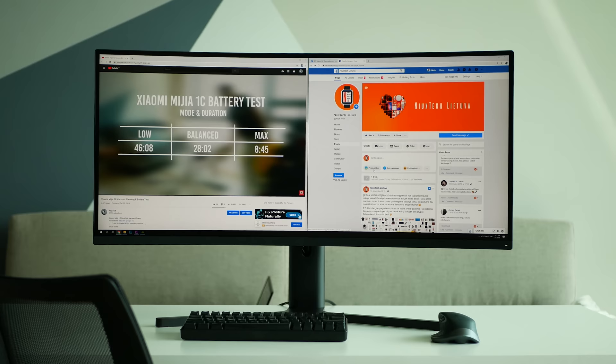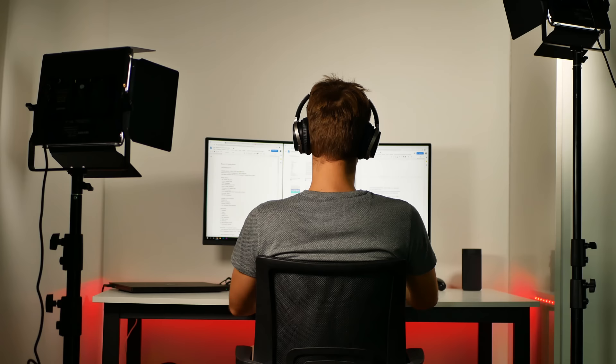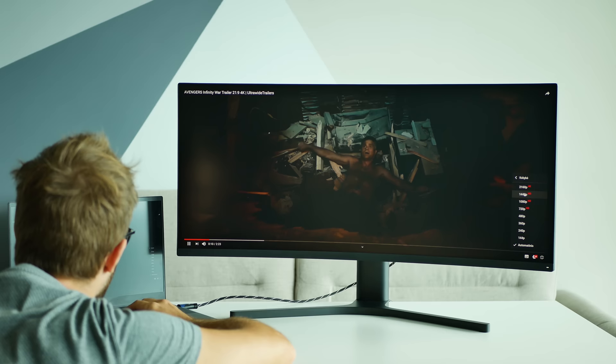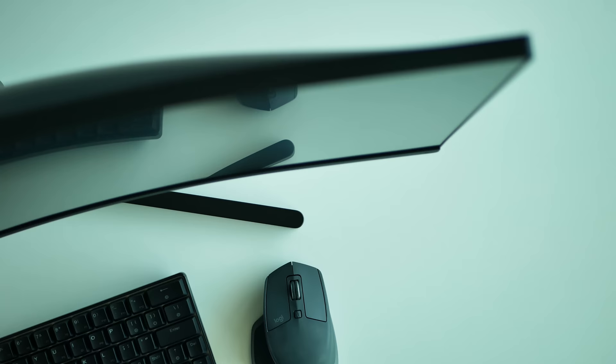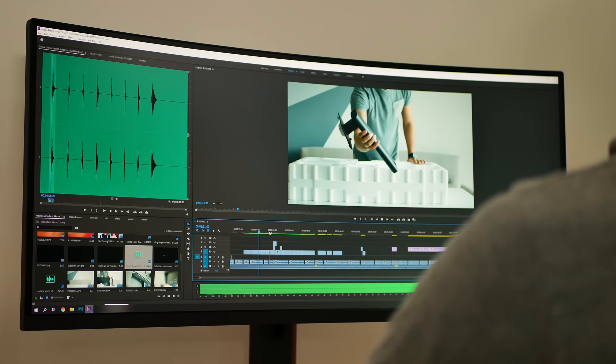You can open several browser windows side by side, see a full timeline of your editing video or open up to three full-size Word documents. It felt a bit weird on the first days as I hadn't ever used an ultra-wide or multiple monitor setup before, but as soon as I got used to it I realized how much my productivity increased. Coming up from a 15-inch Razer Blade to a 34-inch ultra-wide monitor literally felt like day and night.